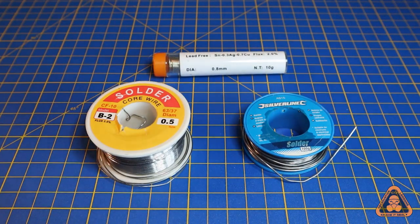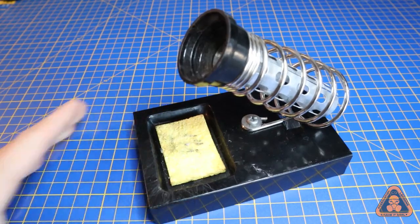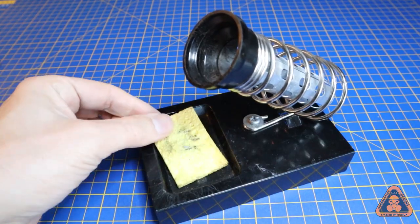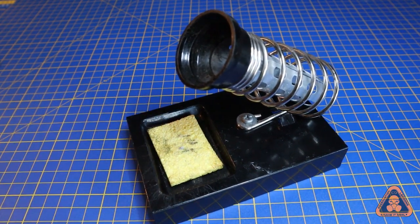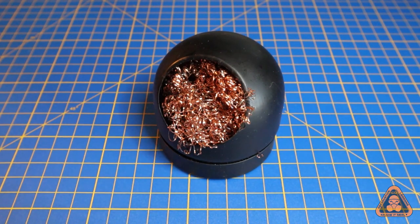The basic tools required for soldering are: a soldering iron, soldering wire, flux, a stand, a sucker, and a tip cleaner — which is either a sponge that sometimes is part of the stand, or a separate wire ball. These are used to clean the tip of the soldering iron.